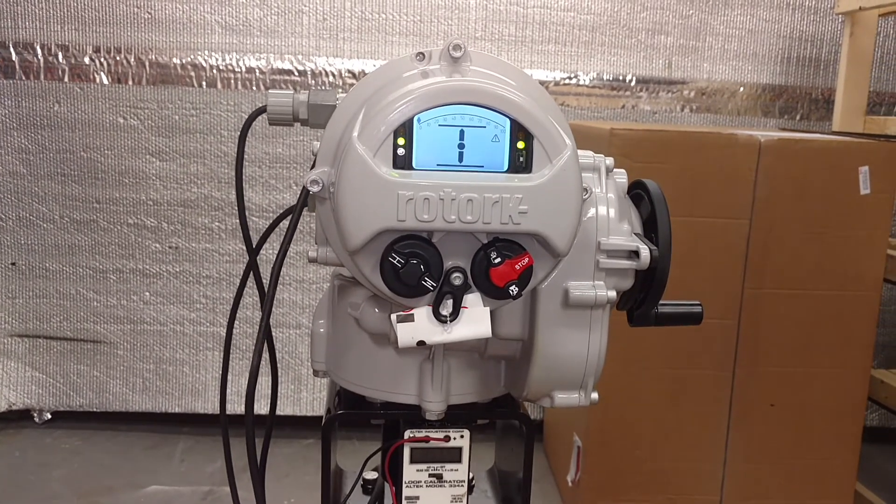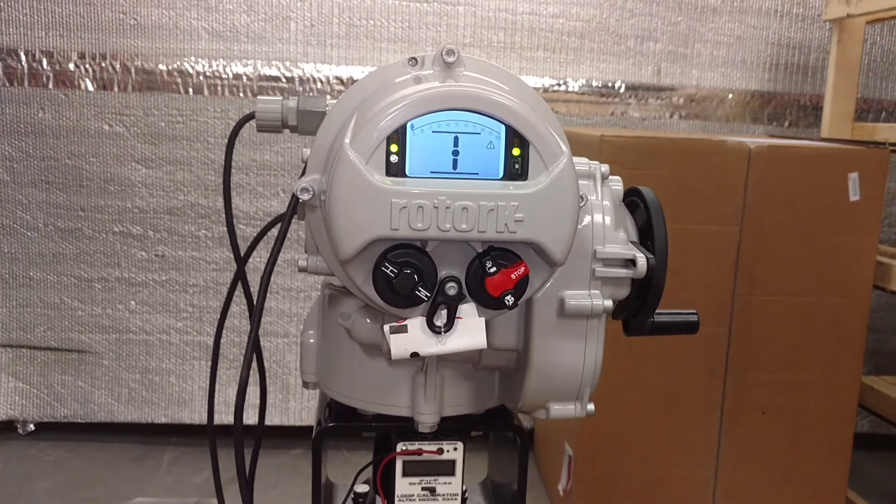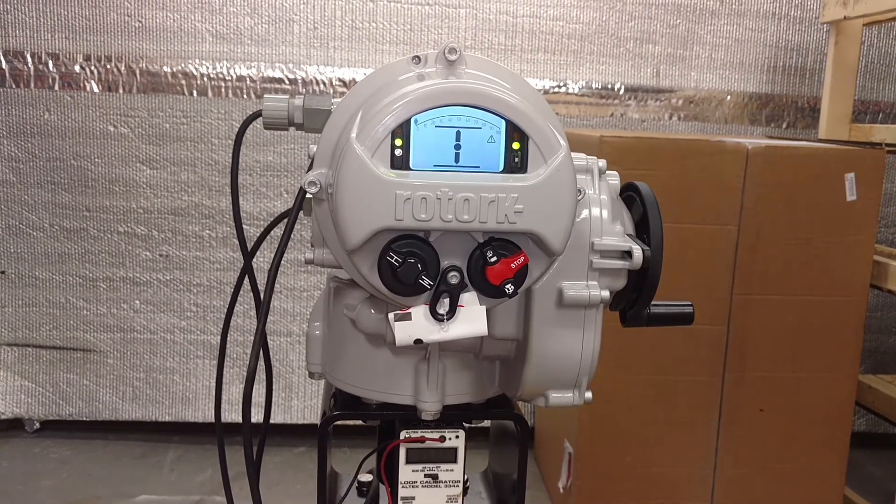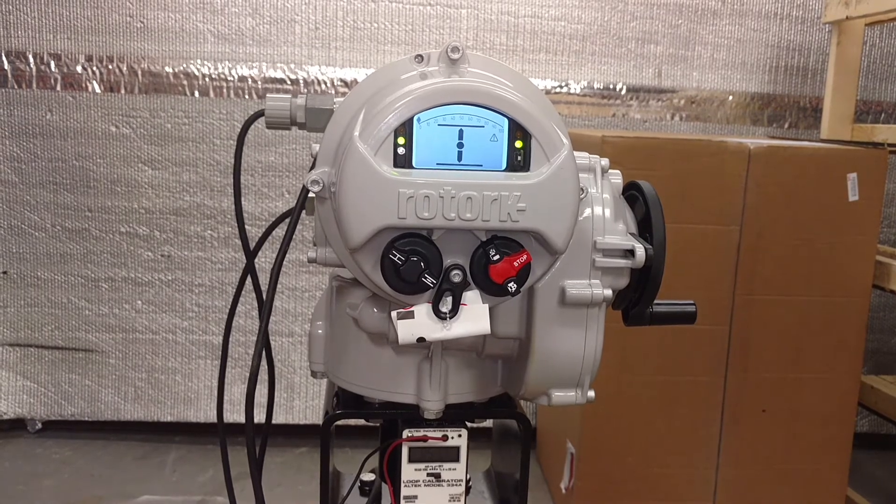The valve is closed now. You can see in the display it is still lit because of the internal battery backup. The unit was programmed to fail in the closed position, so that's why it motored the valve closed.